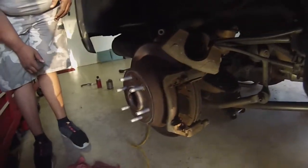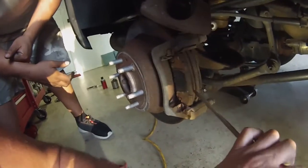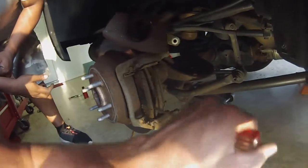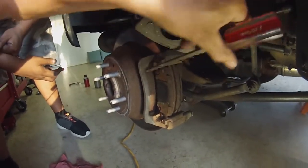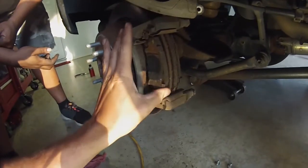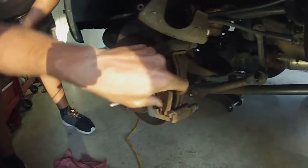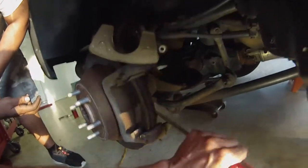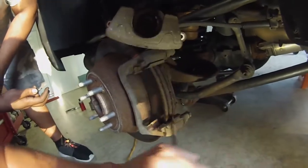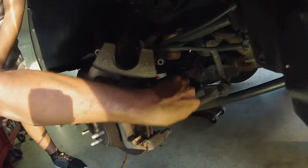I wasn't gonna film this side but now I have to. Take the caliper out the same way you do the other side — but these pads, they are making me laugh. Oh my god. The owner said it makes a slight grinding sound when he hits the brakes — look at this! Unbelievable that your rotors are still in good shape. This is great. A bit of finesse here getting them out.